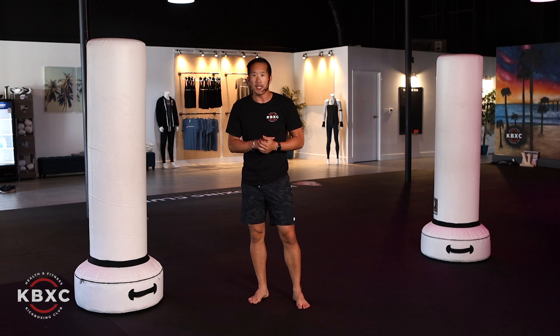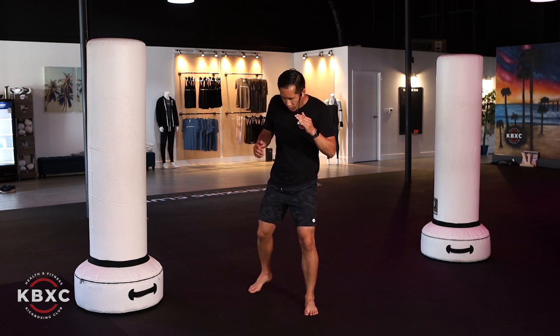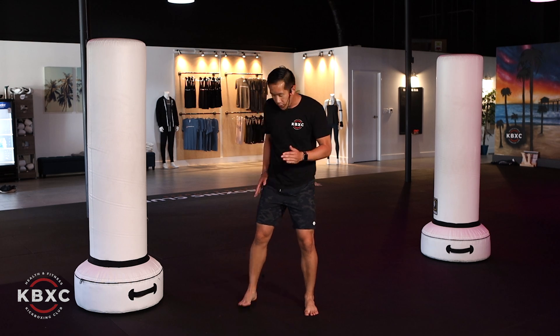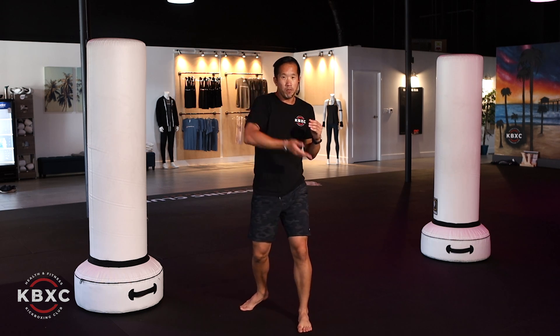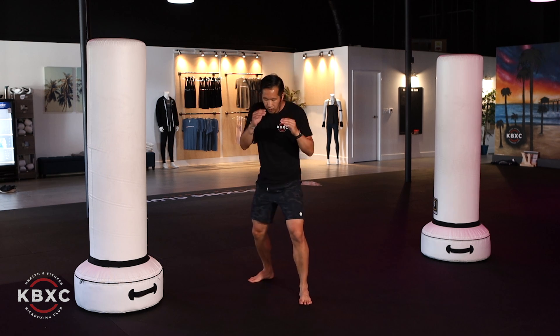Now let's talk about using the lead leg roundhouse for speed without the switch. For shadow boxing — and this works the same way on the bag — you're going to take your right foot and step forward so your feet are parallel, transfer your weight onto the right foot, then lift up that left leg, swing that hip, making contact with the shin.